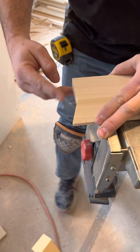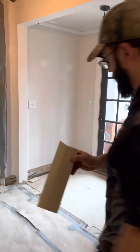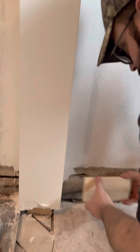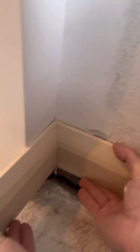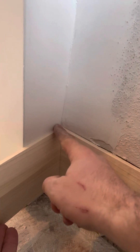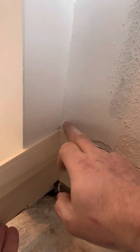Now that is coped right where it'll work. We take this over to the piece that we had before — this piece is installed that way, this one comes in and gets coped right into it just like that. Now it looks like a 45 and it looks nice and tight. We nail that in, and that's how you cope a corner.